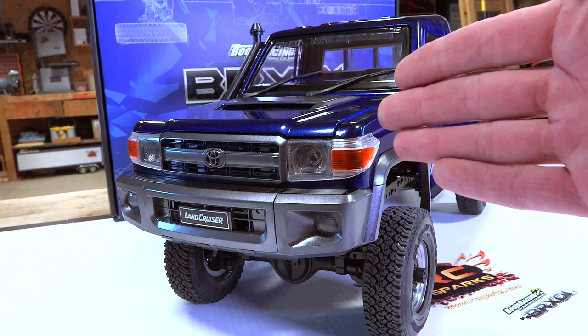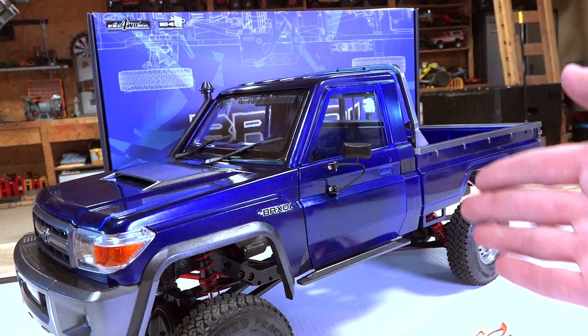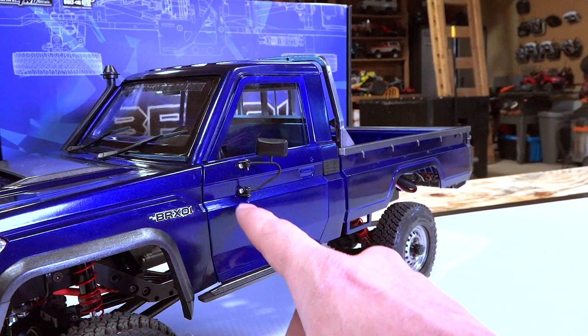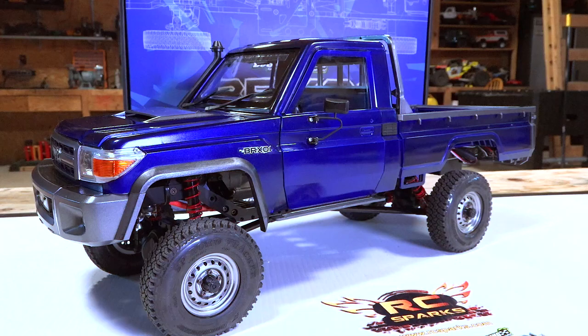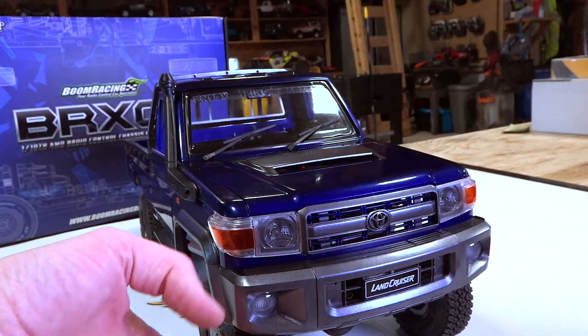I went through and painted all of the chrome accents in the gunmetal, so it flows throughout the vehicle. One big painting fail, guys — I did not paint all of the truck as one body, so I do have a layer issue. It looks like I missed this door here, which I can take off and repaint, but I didn't have time and I ran out of paint. Regardless, it looks like I had a dent in the door and replaced it — doesn't get more scale than that. All the chrome is looking very good all the way around the vehicle.